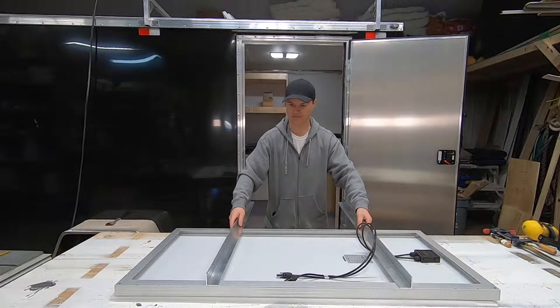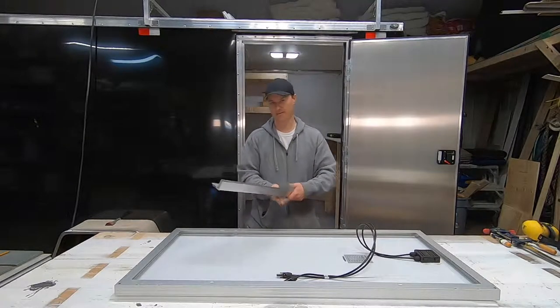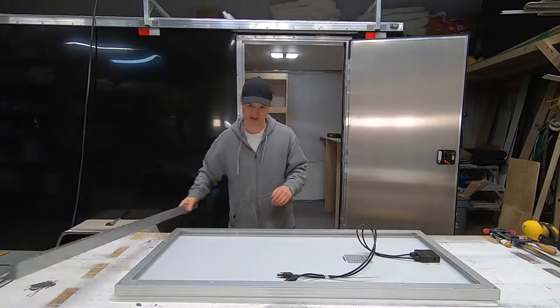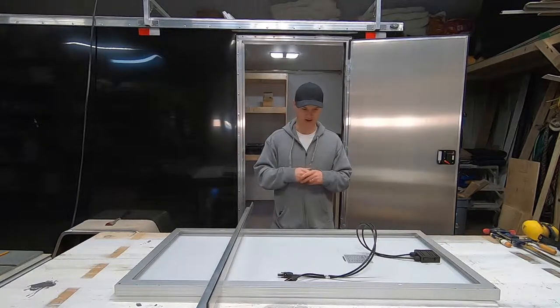I'm going to leave room for my other panel. And then when I put it on top, I'm just going to put a couple pins in. And if I want to pick it up to the sun, just pull the pins, put a little rod in there — good to go. Mount the bars here, go up on the roof and mount the brackets, and hopefully everything lines up good.